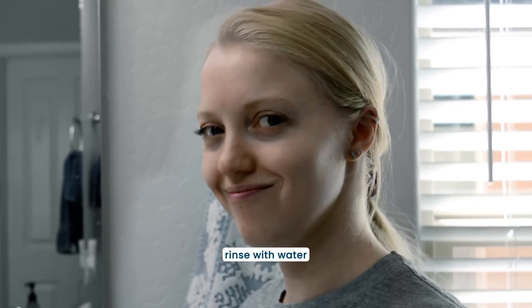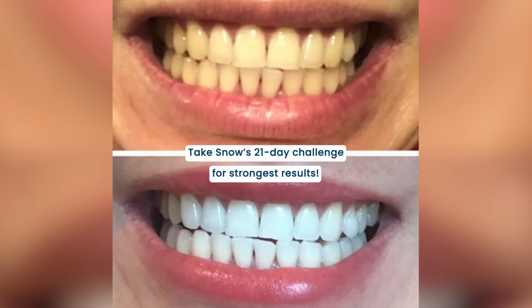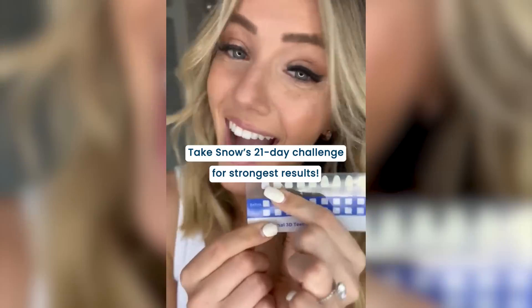To finish, you can rinse any leftover residue. 90% of users notice a whiter smile after their first use, but Snow recommends taking their 21 day whitening challenge for the strongest results.